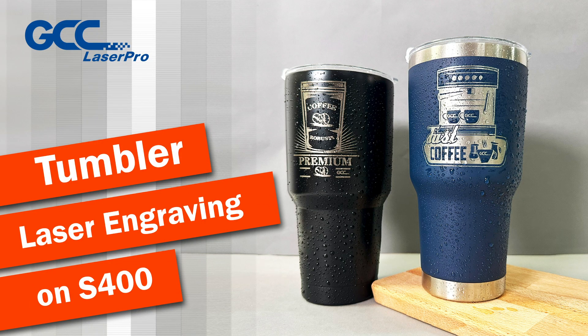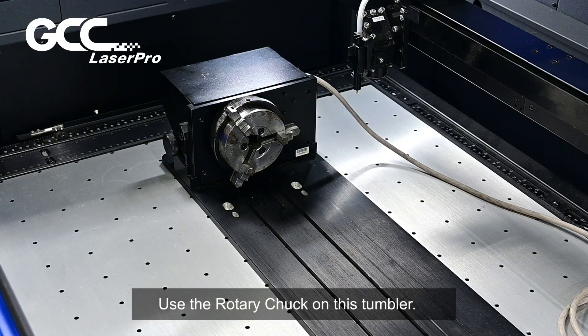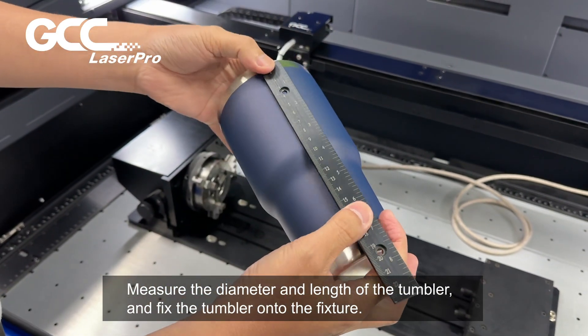Tumbler laser engraving on the S-400. Use the rotary chuck on this tumbler. Measure the diameter and length of the tumbler, then fix the tumbler onto the fixture.